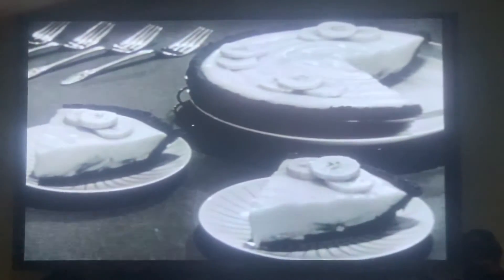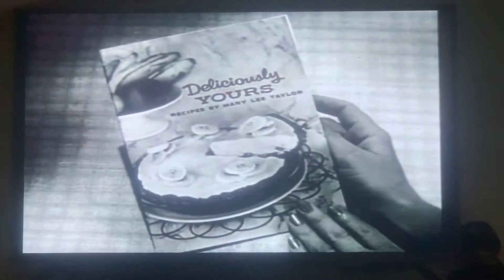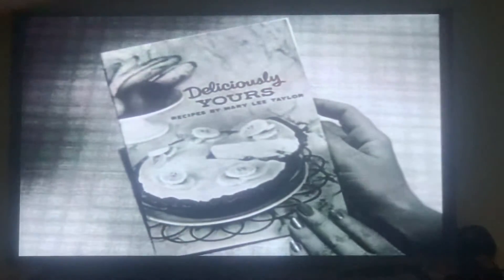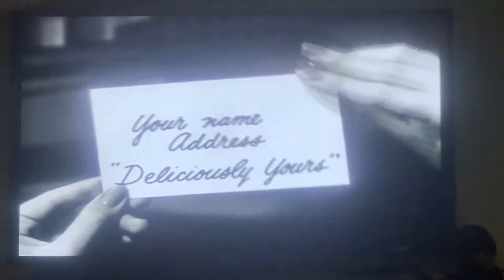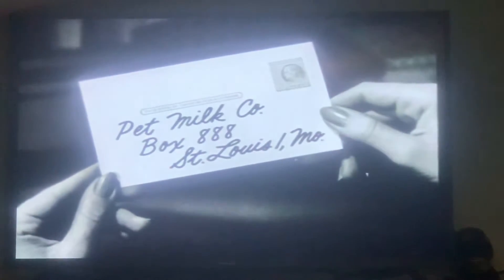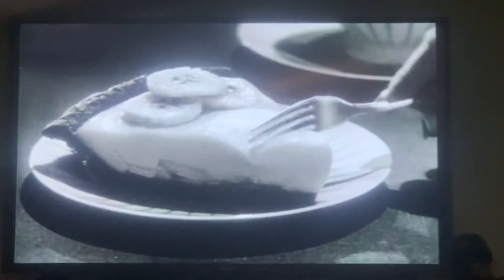Want the recipe for banana cream pie and many other quick and easy dishes you can make better with handy Pet? They're in Deliciously Yours, Mary Lee Taylor's new cookbook. For a free copy, send a card with your name, address, and the words 'Deliciously Yours' to Pet Milk Company, Box 888, St. Louis 1, Missouri.